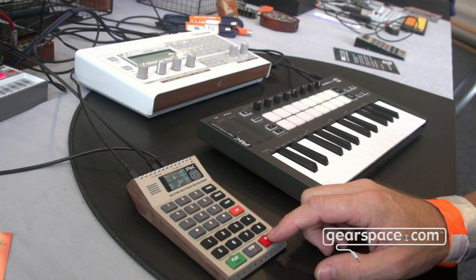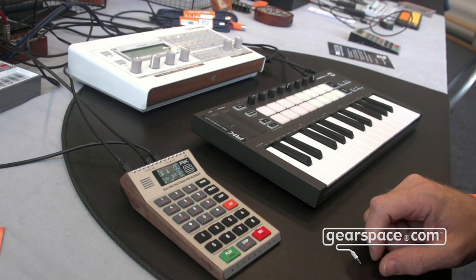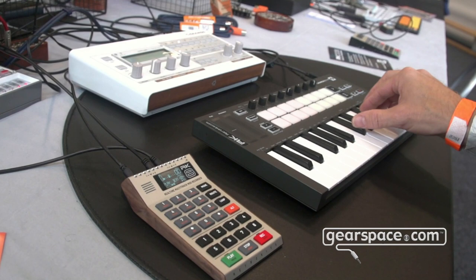I'm doing the overdub with pitch bend data, and if I think this is okay, I just press record again to accept the recording, and I'll continue on another track.